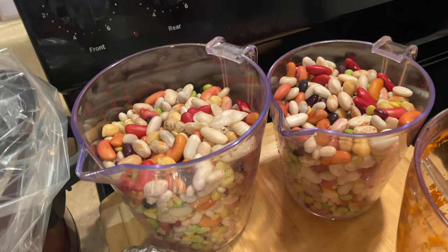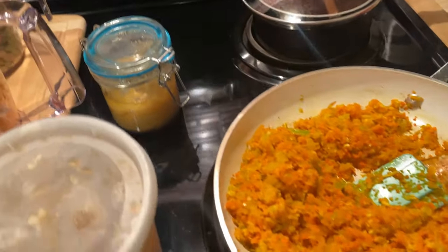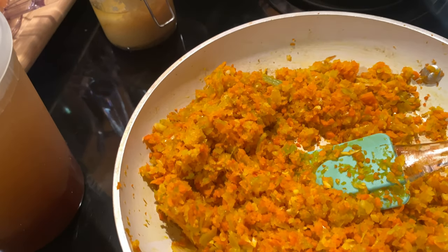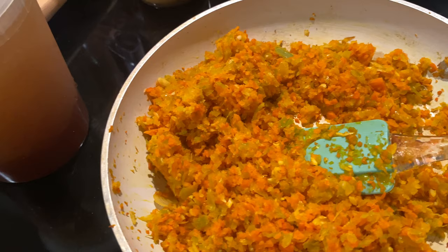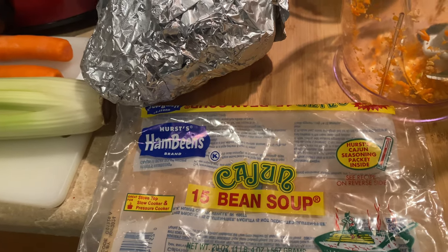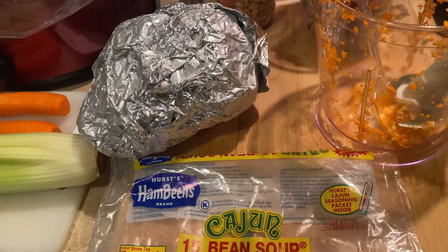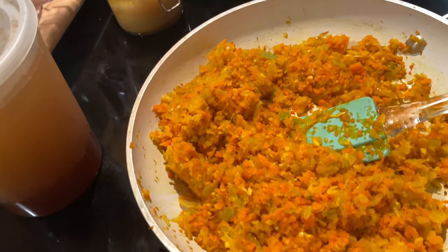What I did was sauté some onions, garlic, celery, and carrots in this pan. I also want to mention this recipe — I actually pulled it from TikTok. The page is 'Grow a Flower' on TikTok and I'll link that down below. I follow her and she loves to share recipes. This is not her exact recipe — she did it a bit differently — but the inspiration comes from hers, particularly this step of sautéing down your aromatics first.